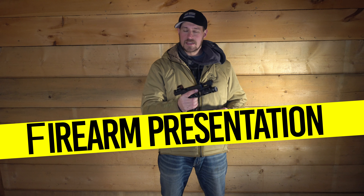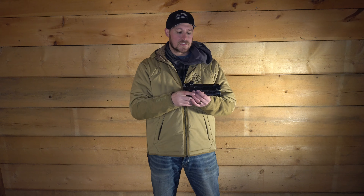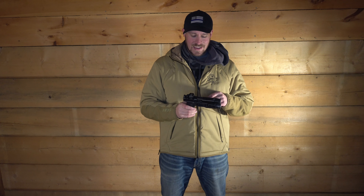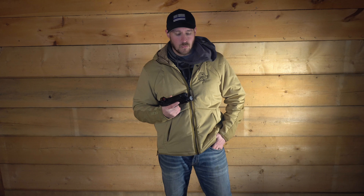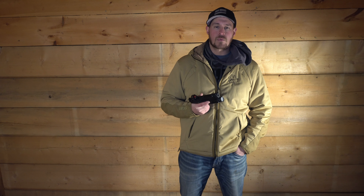My firearm is completely unloaded — I'm going to put my empty mag inside the gun and run it that way for tonight's purpose. What I wanted to get into is presenting the firearm. There are a lot of different things around firearm presentation, but the one that makes me a little nervous at the gun range is the rainbow effect, so I'm going to put this inside a holster and show you what I mean.